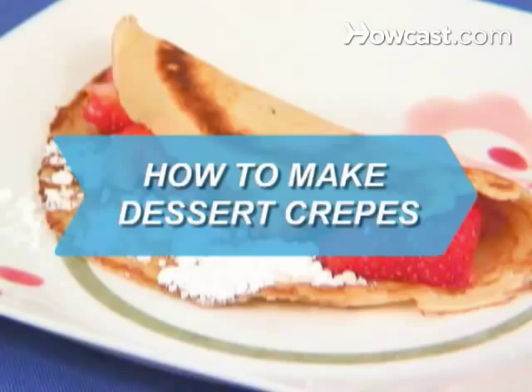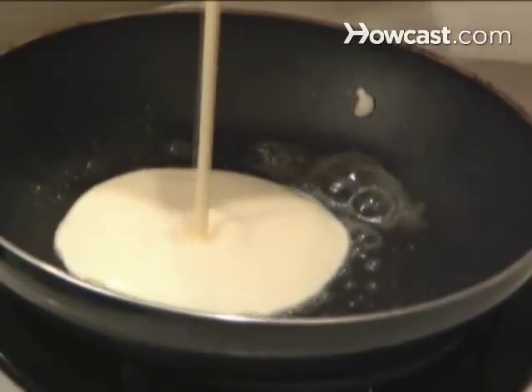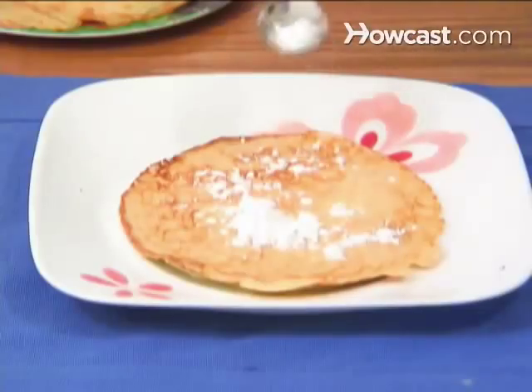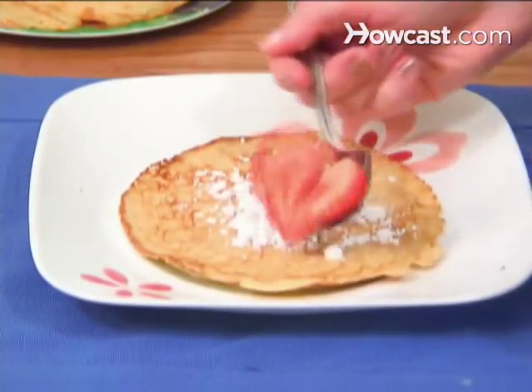How to Make Dessert Crepes. Dessert crepes, a sweet French tradition, are delicate pancakes that can be enjoyed with many types of fillings after a meal, or even for breakfast.